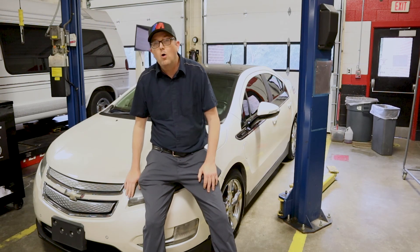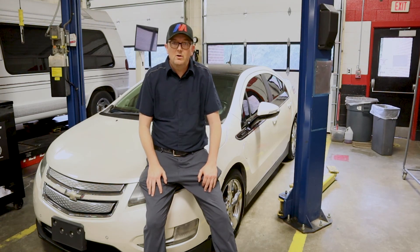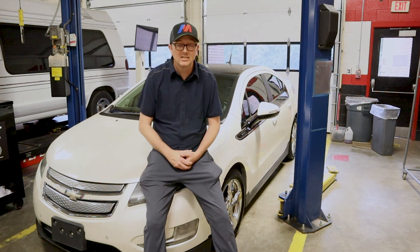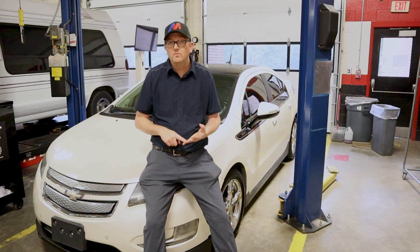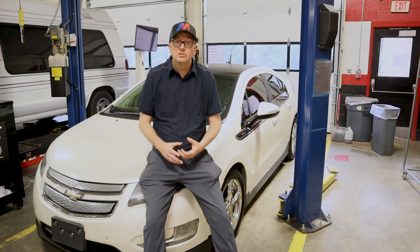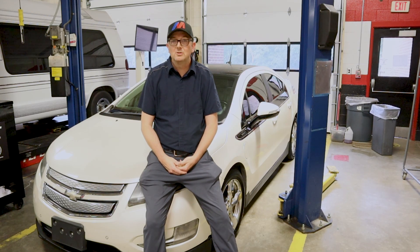We're going to start a whole series on this little Chevy Volt, and hopefully we'll have more content coming up soon on other things as well, dealing with hybrid vehicles and high-voltage diagnostics and testing. I'm on Facebook, Instagram, Twitter, and VK — just look up Master Tech Mr. B, Auto Scholar Mr. B. You can find me at any of those places, and if you have any questions leave them in the comments. I'll do the best I can to give you a proper answer. We'll see you next time on Auto Scholar Mr. B.